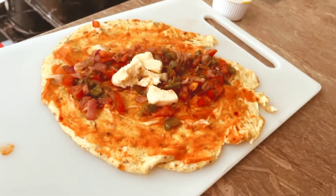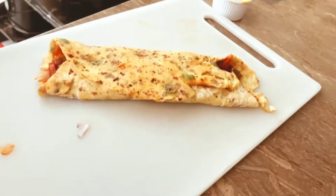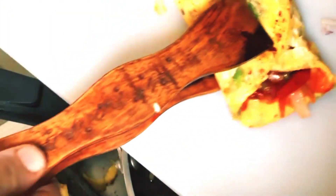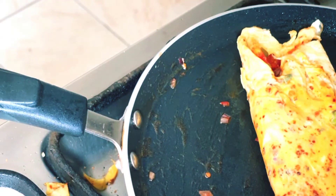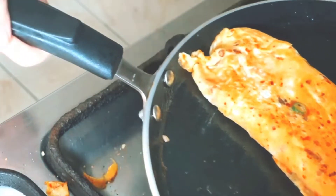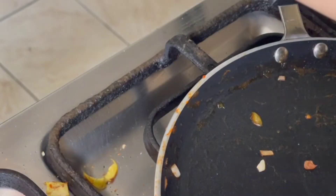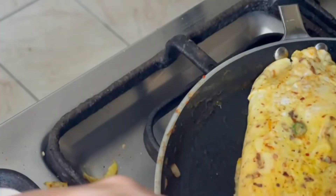Add the cheese, then roll it. After rolling, keep it in the pan for some seconds. Put it in the pan so that the cheese melts.